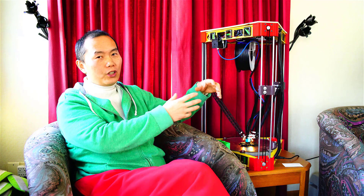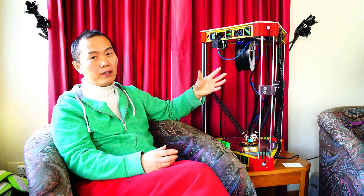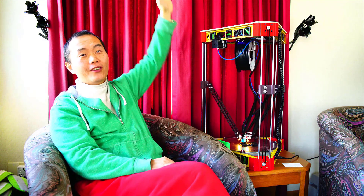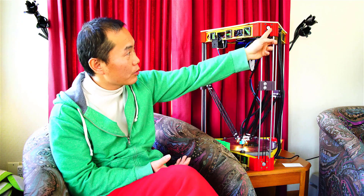When you talk about the size of a delta, you pretty much talk about the diameter of the bed. This is a 12-inch diameter, which is 300 millimeters — the same standard as Artemis. And because you can extend the rod, right now this rod is only 60 centimeters, but you can have a one-meter rod, two-meter rod — make a really tall delta 3D printer. The rod is only mounted by four screws, so replacing it is easy. That's another advantage of a delta.